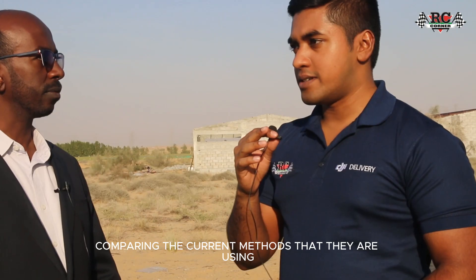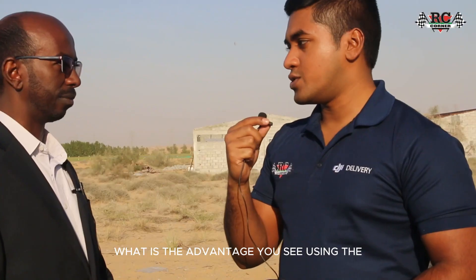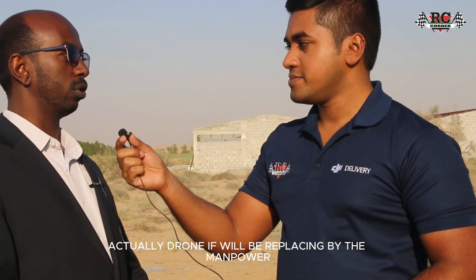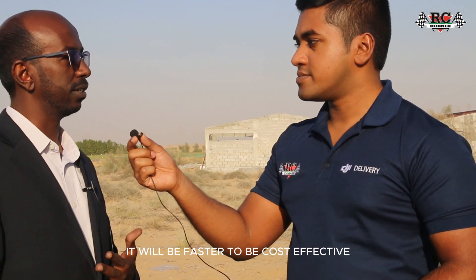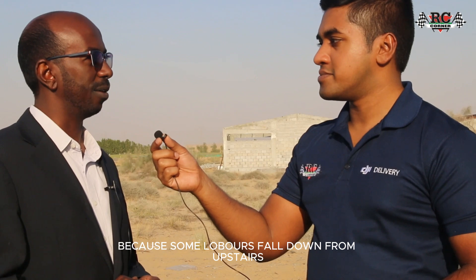Comparing the current methods used for cleaning — such as using manual labor — what advantages do you see in replacing them with drones? Drones will be faster than manpower, more cost-effective, and also safer, because workers can fall from heights when working at upper levels of buildings.